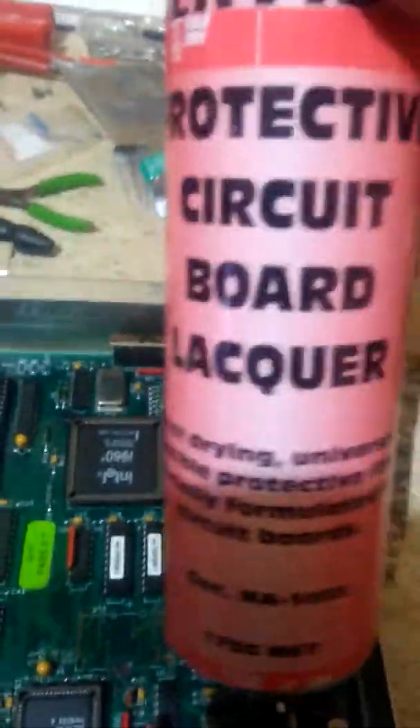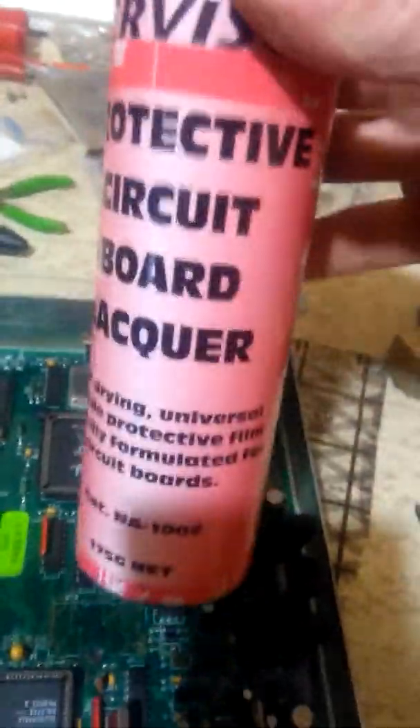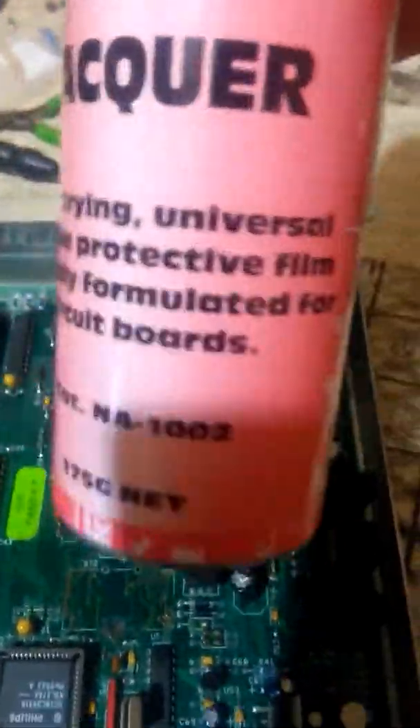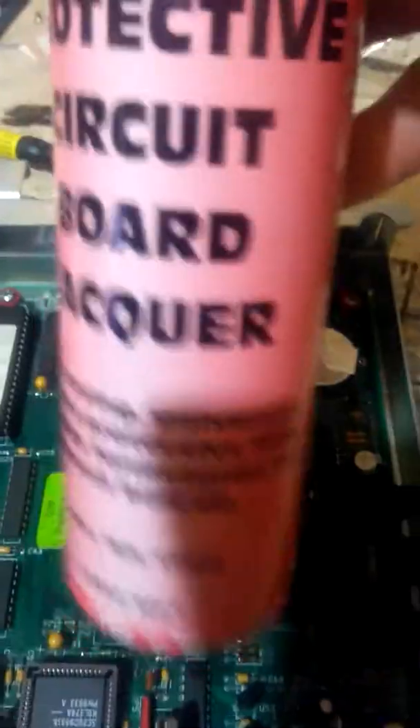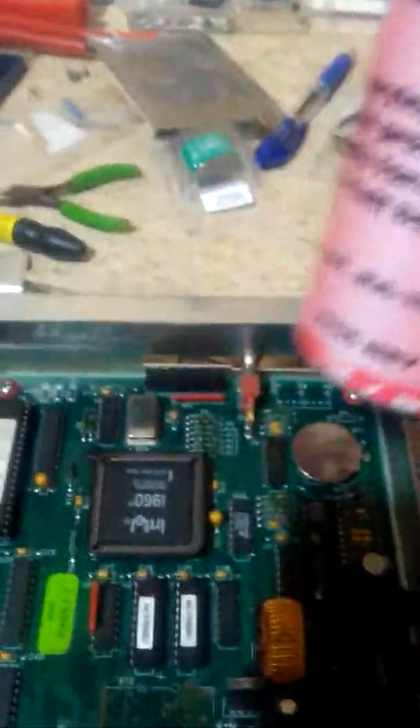And of course you can buy this sort of similar brand, or overseas wherever you are — compressed air in a can, circuit board cleaner, and blah blah blah et cetera. A lot of it you don't actually need. But yeah, this is just good for sealing it up — it's just really a clear coat, I guess.